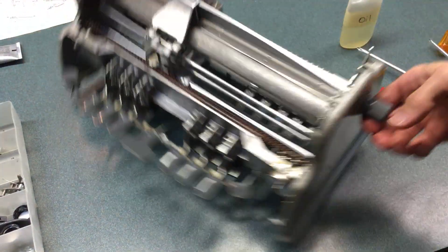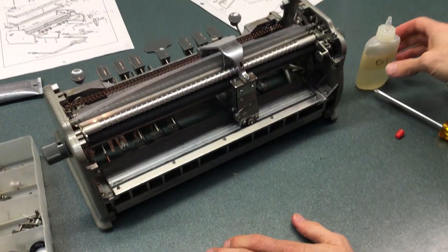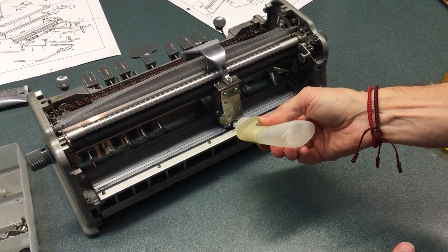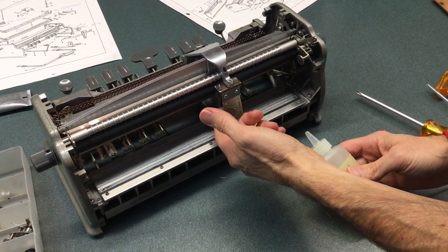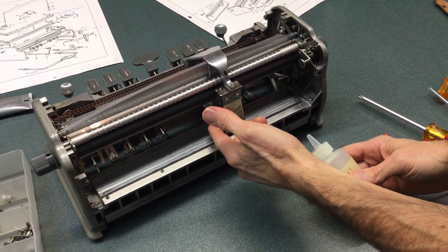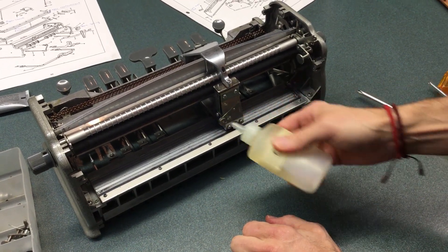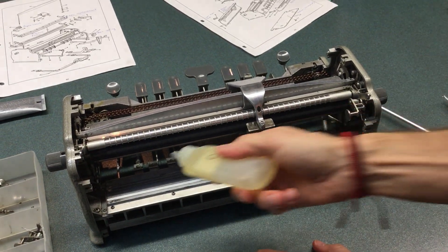Okay, I'm going to turn around and show you where else to put oil. I put oil on this wheel here — this little wheel is what hits the bell — so I'm going to put a little on that. And then I put oil down here as well.